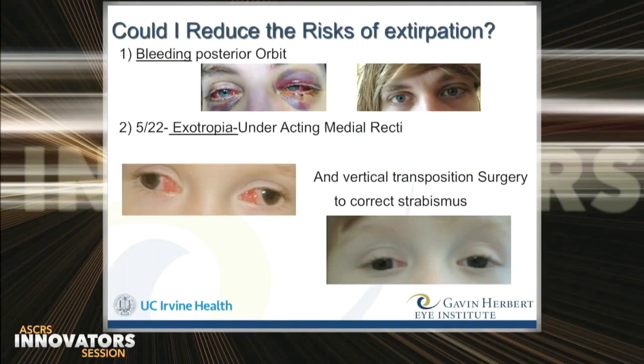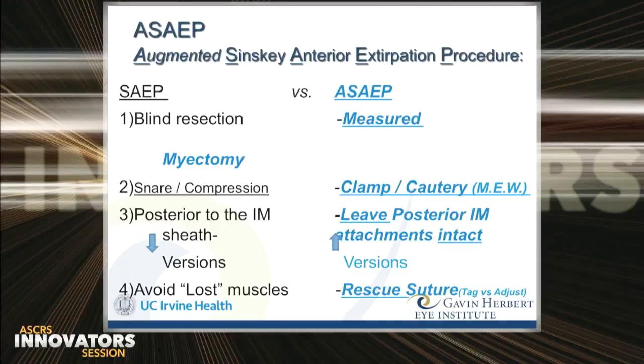But an enucleation snare is an imprecise ophthalmic instrument — it risks bleeding or significant strabismus. So Dr. Sinski and my chairman, Dr. Steinert, encouraged me to refine the procedure, and over the last two and a half years, an augmented version of the Sinski anterior extirpation procedure has been in evolution at the Gavin Herbert Eye Institute. The augmentation seeks to: replace snare excision with a measured myectomy; replace compression of the muscle stump with a controlled cautery; preserve the attachment of the muscle stump to the intramuscular septum for enhanced ocular rotation; and if desired, leave a non-absorbable suture for adjustment or relocation of the muscle stump.